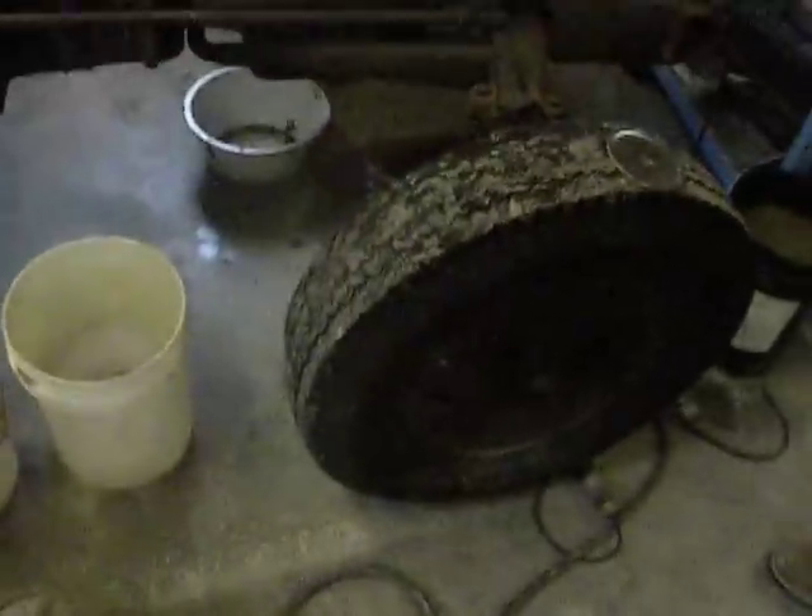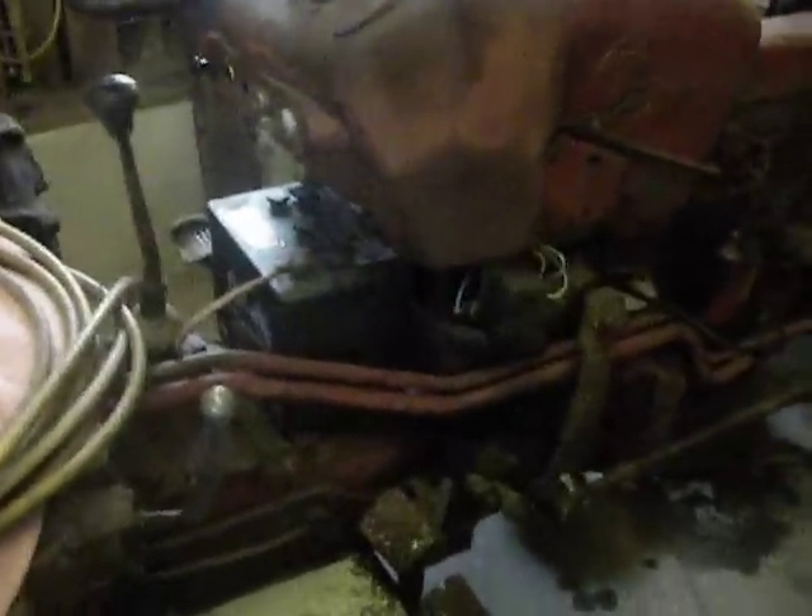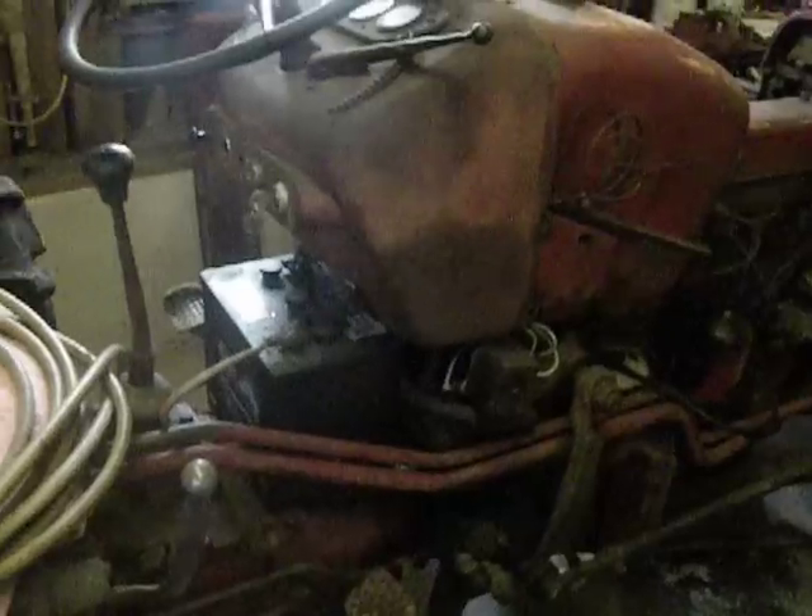We got it running pretty good. He zipped through it in the yard. When we first got it, the slide transmission right here — couldn't move it back and forth or anything because it was all rusted up. Had a bunch of water in it, so we drained that out. And he figured out how expensive oil is — one hundred and sixty dollars in oil. Put a new battery in it, a new switch, key start.